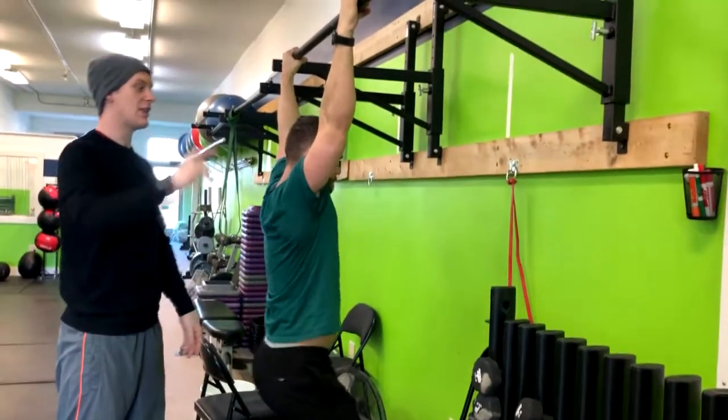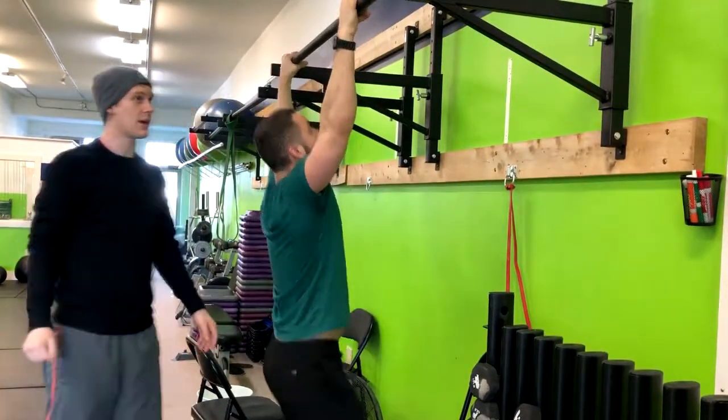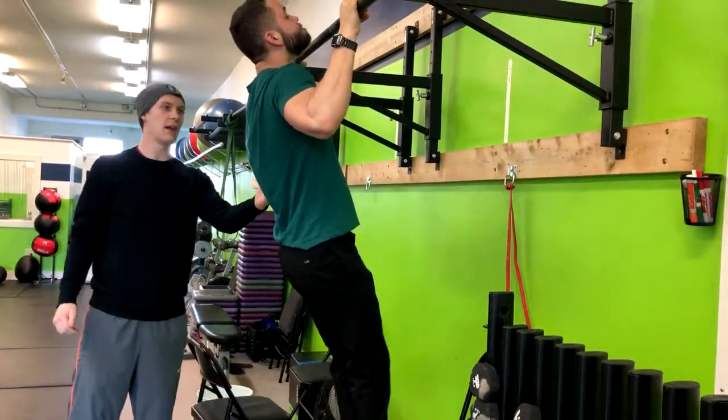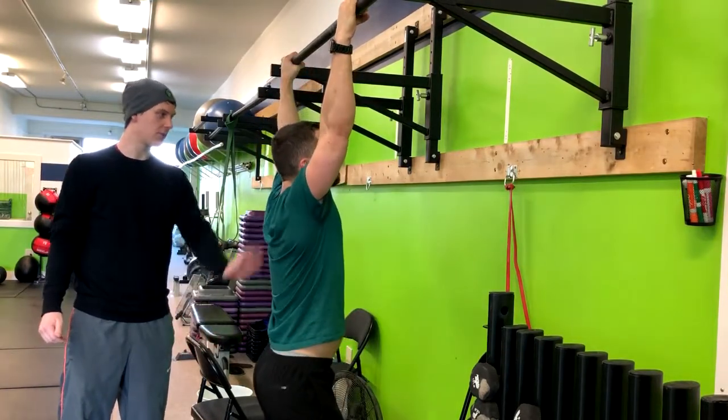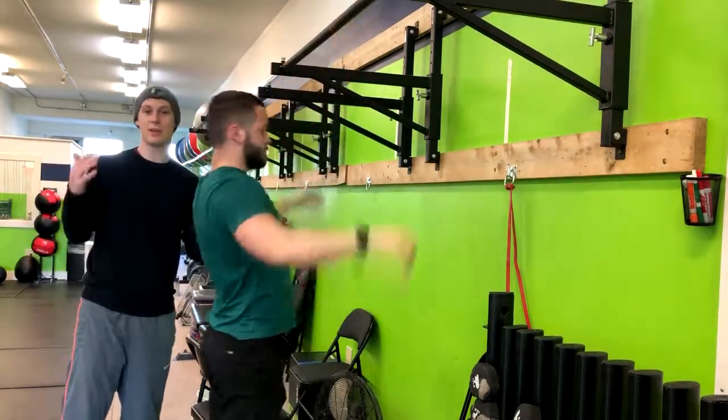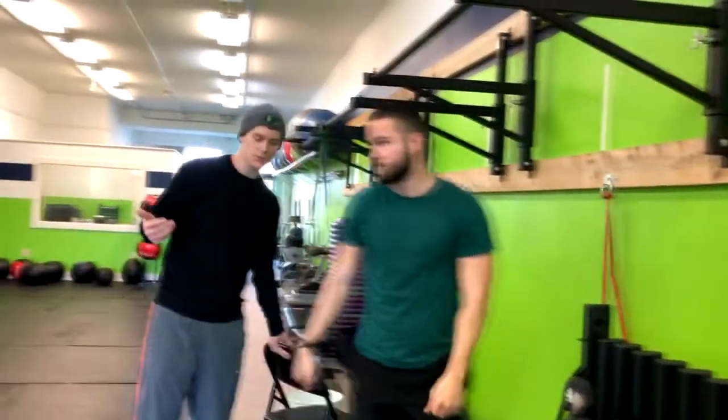You can go ahead and relax your feet, then hop right back up there and repeat through that. Make sure you get to full extension. Not everybody will be able to do that and that's okay — it's not an easy movement.